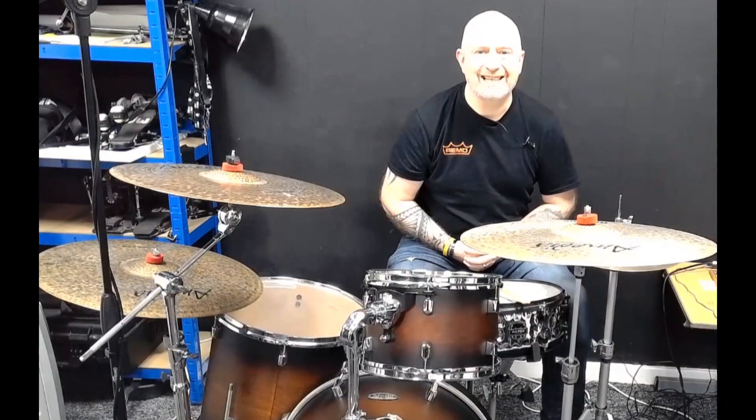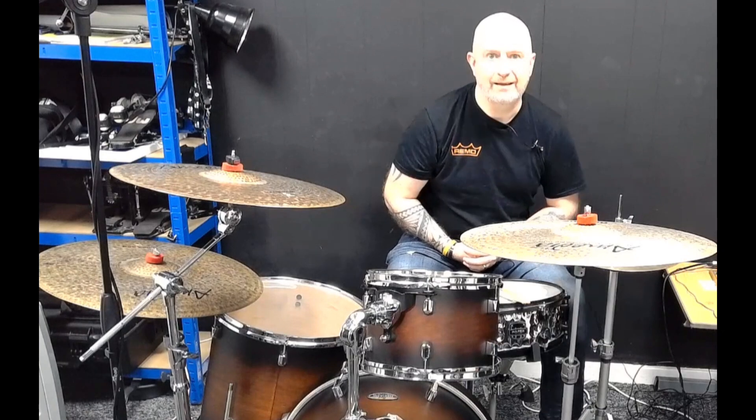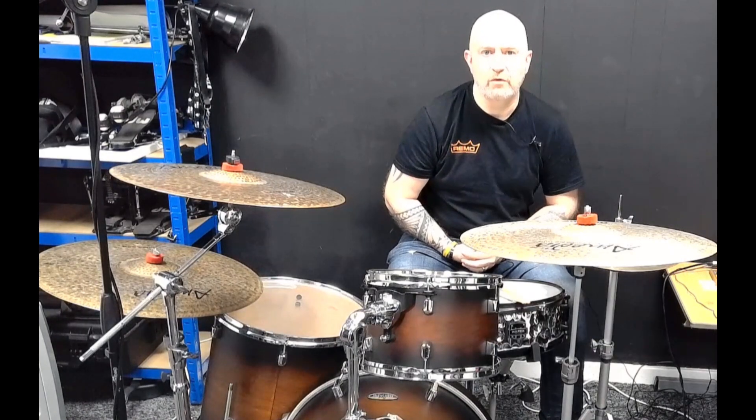Hello there. I want to show you some 6/8 grooves. What that means is the groove is played in 6/8 time, so it's not your standard 4/4 that you'll normally see rock and pop played in.